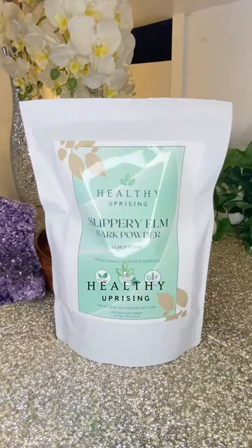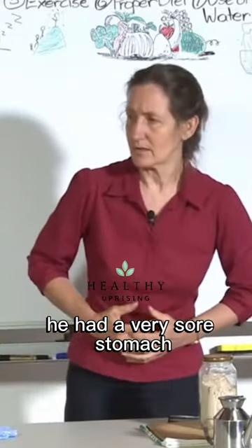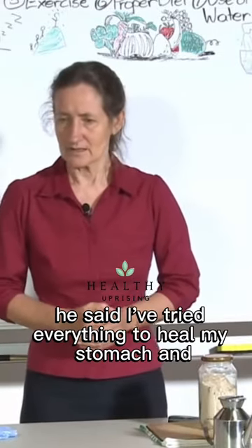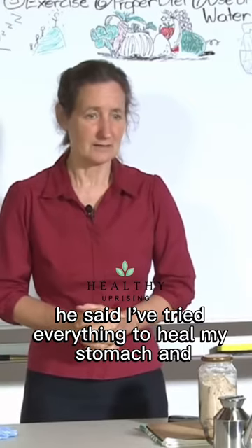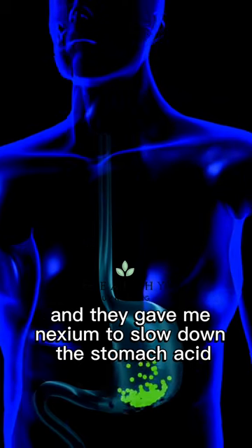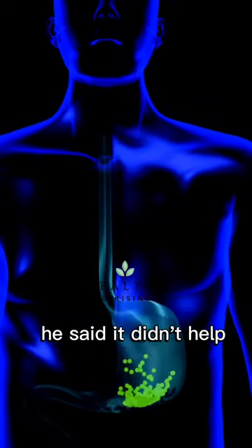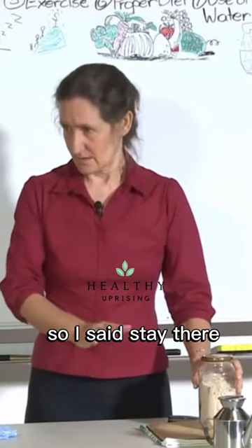I have to tell you the story of Roy because this is quite remarkable. He had a very sore stomach. He said he'd tried everything to heal his stomach and nothing helps. He went to the doctor and they gave him Nexium to slow down the stomach acid — it didn't help. So then they sent him to the psychiatrist. So I said, stay there.